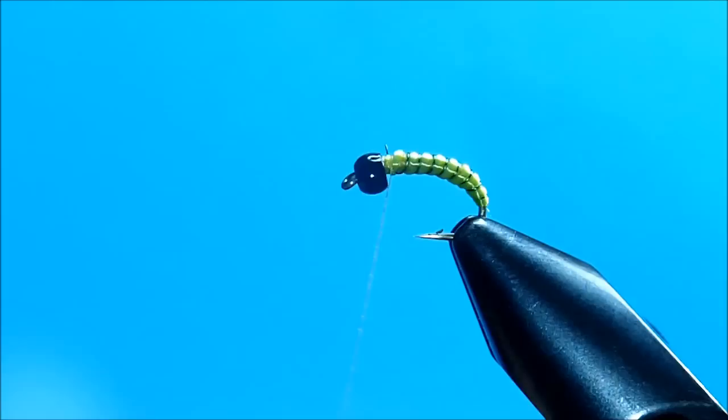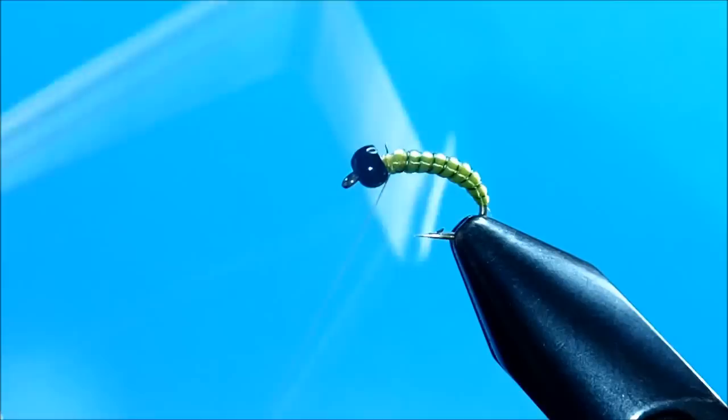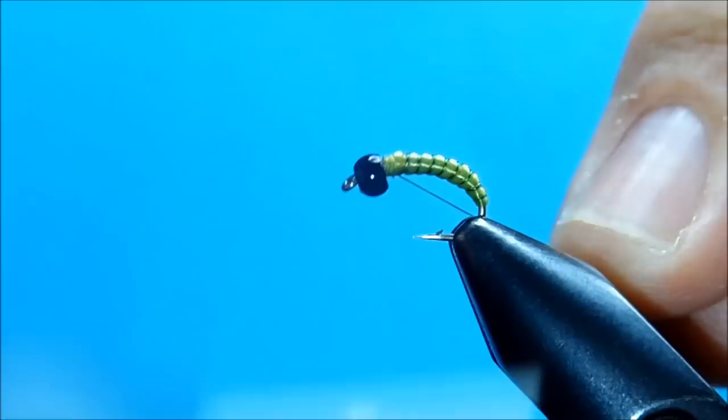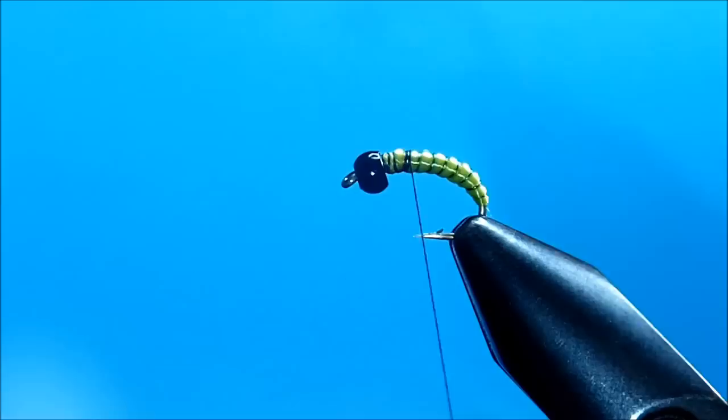I'm going to snip the wire off, and at this point I'm going to go ahead and do a quick whip finish. The reason for this is that we're going to switch colors of thread. Now I'm going to start my black thread, coming back about a third of the way, clip that, and tie in my first wing case.